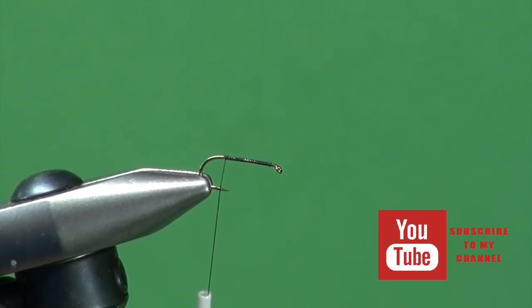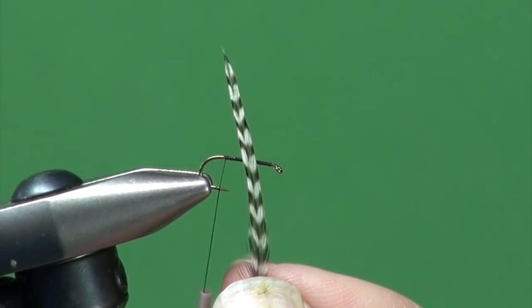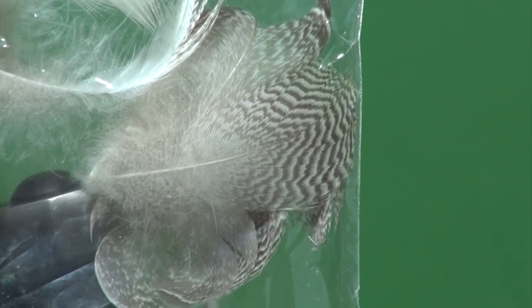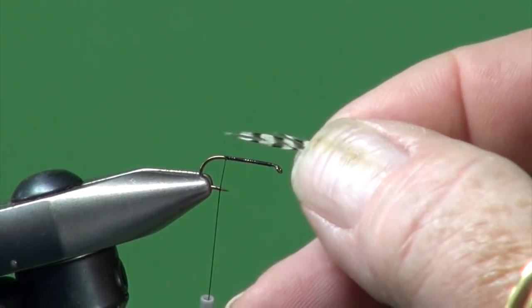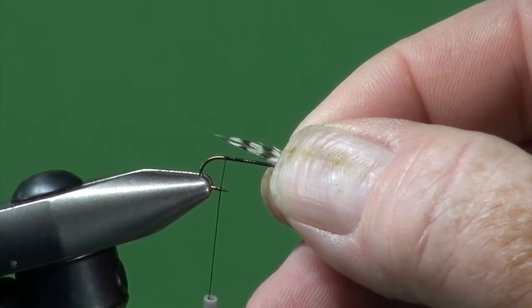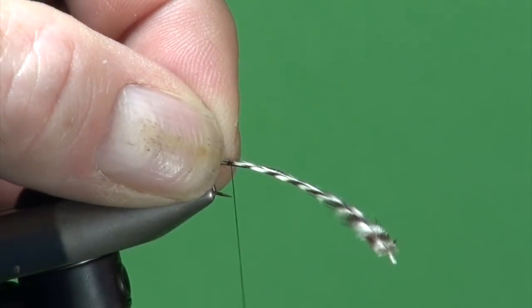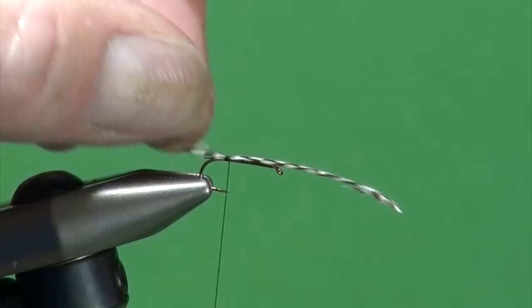Now we're going to tie in the tail. The tail section of this fly actually represents the shuck of an emerging chironomid — the shuck and the gill. I'm going to use a tip of a grizzly neck hackle. You could also use mallard or teal, any barred feather. It works well to suggest the segmentation and subtle barring present on the shuck after the chironomid adult has crawled out of the pupal shuck. We're just going to tie this in about shank length long, shiny side up, just tucked along the back.